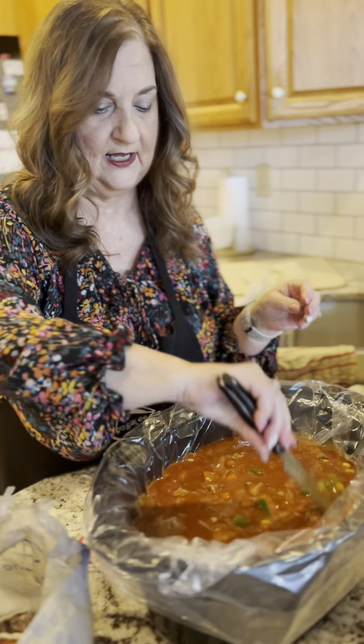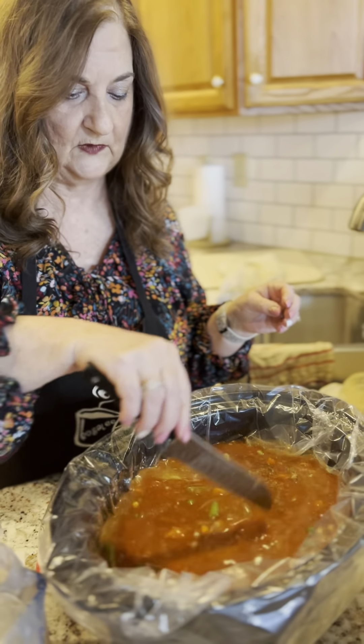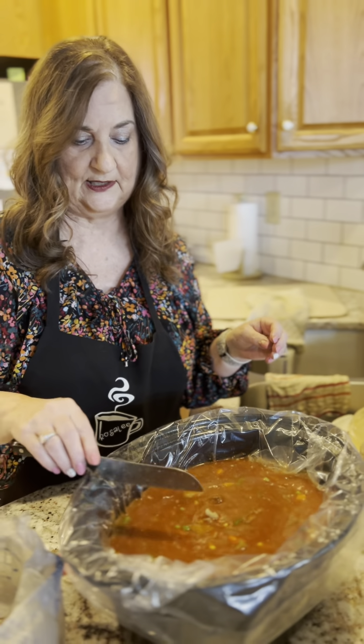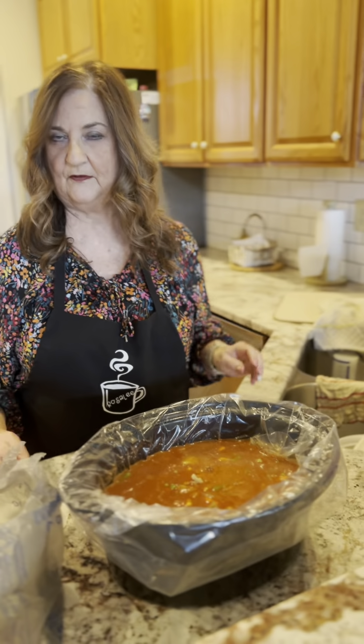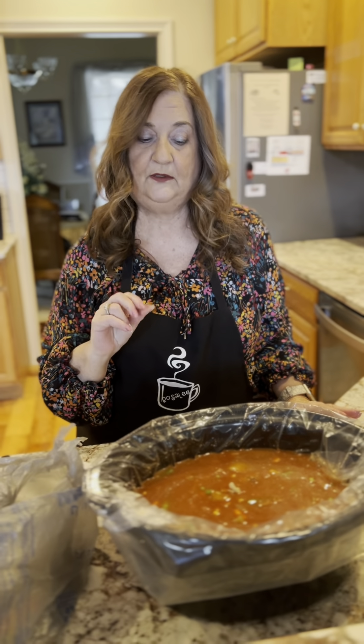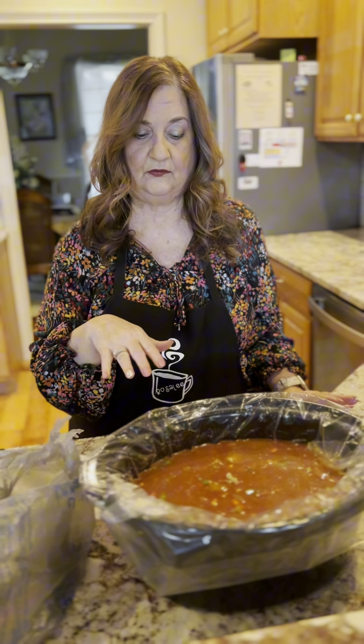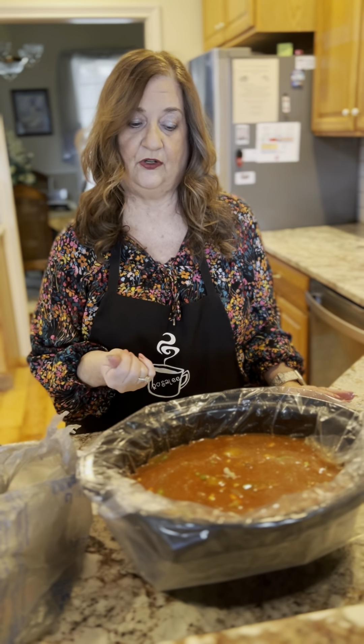Everything else looks pretty good. We will put this in the crock pot, probably on high for about four hours so the frozen veggies cook through. I'll probably add a can of kidney beans in here. When we come back after this is cooked, I'll add some of that and then I'll show you how it turns out.